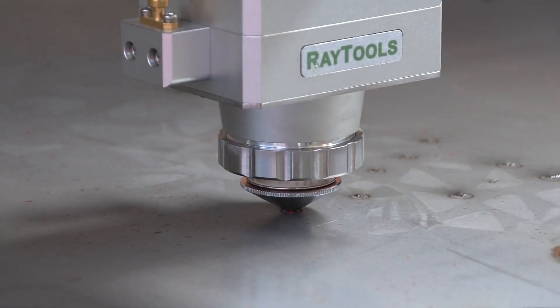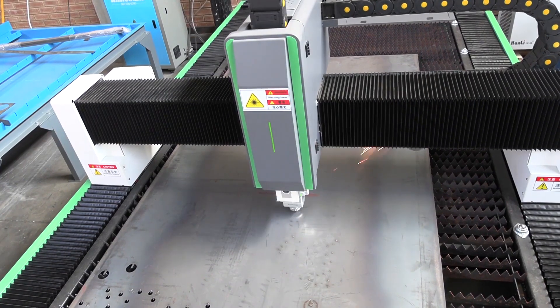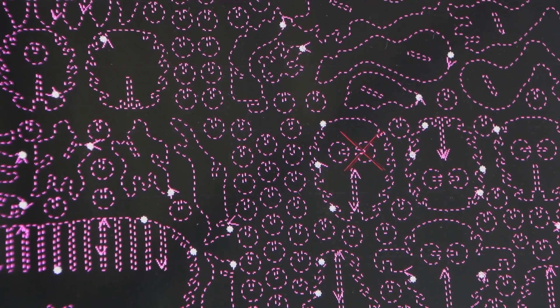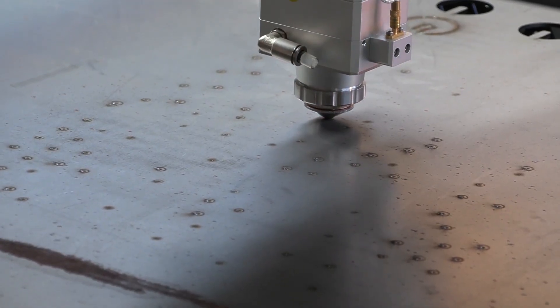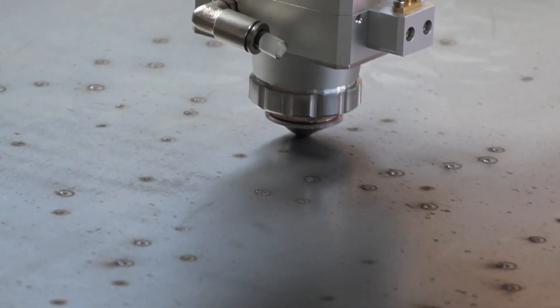The RateCut allows you to choose how you want to go about cutting the material. In this case, we made it start by punching all the holes first, and it's really cool that you can follow the progress on the control panel in real time.